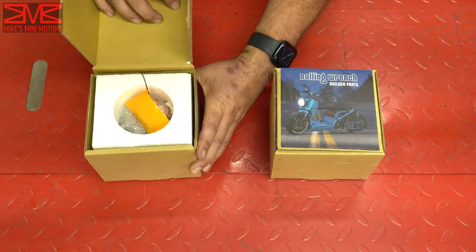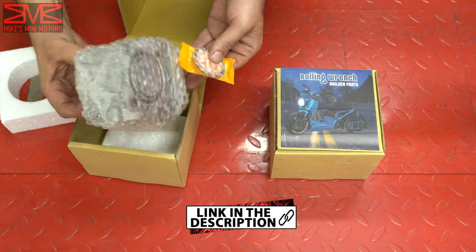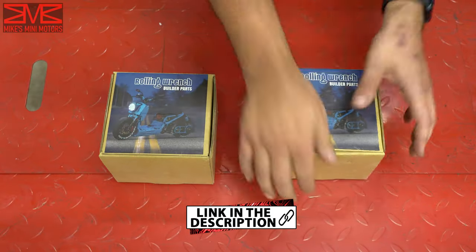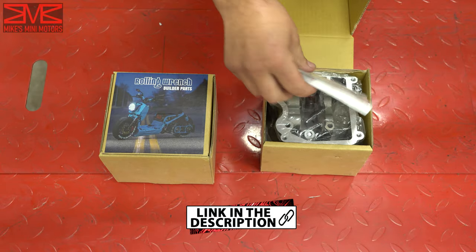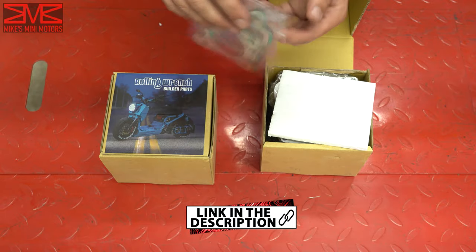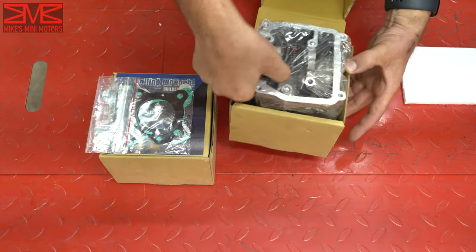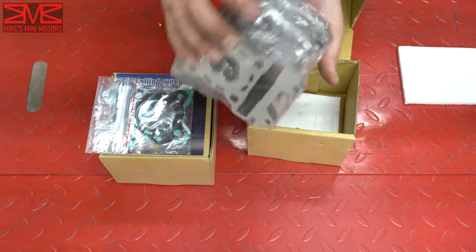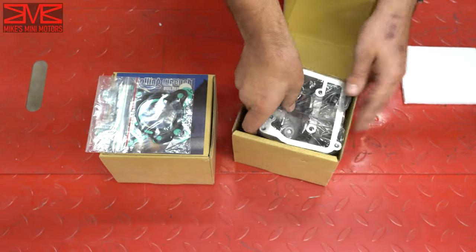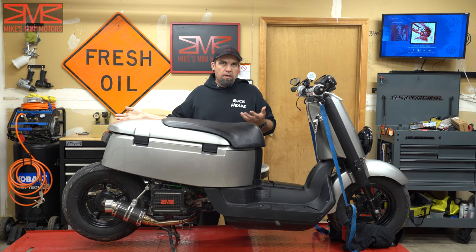So let's go ahead and take a look at the parts. The first box has your rings and stuff, and then your cylinder with the pistons already floating in there. In the other box you've got all your gaskets, cylinder clips, G clips, and then your head — the new head. It's not a whole lot of parts, but it replaces quite a bit.